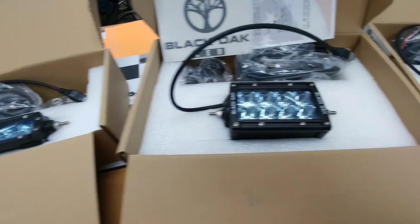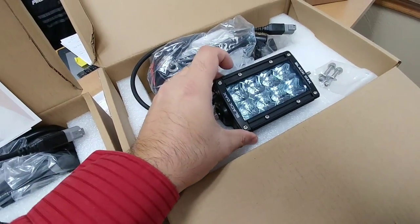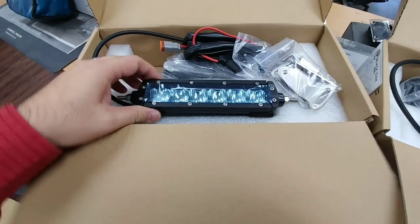Here are the Black Oak LED lights that will be going in the Road Armor bumpers. These will be on the inside portion of the rear bumper, and these will be on the outside portion of the rear bumper. I already have the Black Oaks that will be going in the front as well.